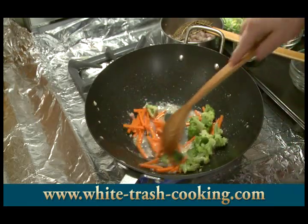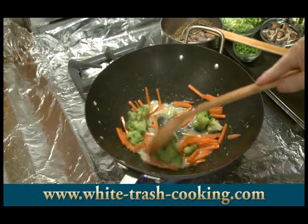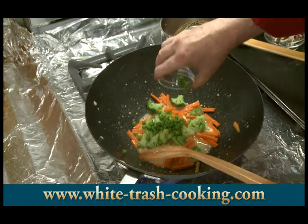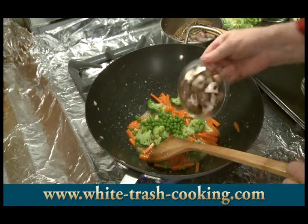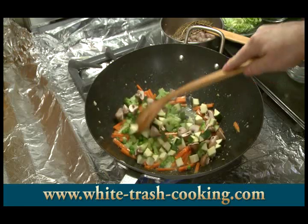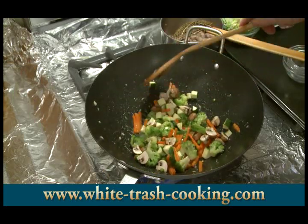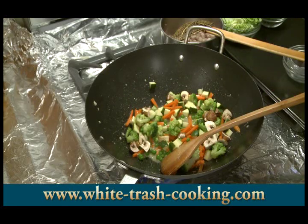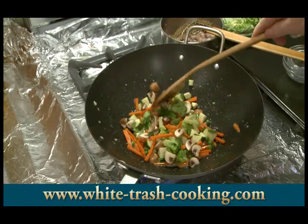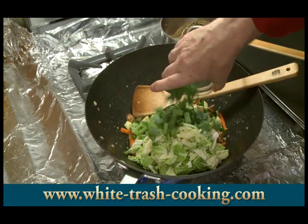My carrots and broccoli florets are going to go in, and these are going to cook for about one minute. Then I add my peas, mushrooms, and zucchini, and again cook for about one minute. If you find that the pan starts to go a little dry, you can have a little bit of water on the side and add that to it. After about a minute, I add my Napa cabbage and my green onions.